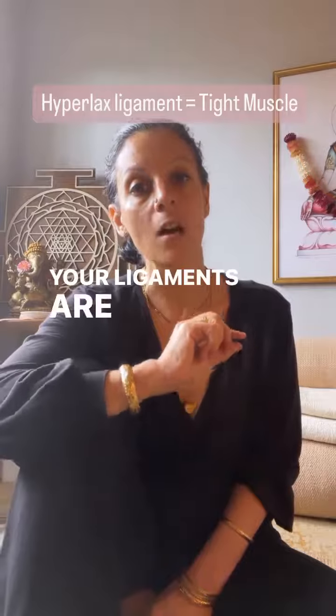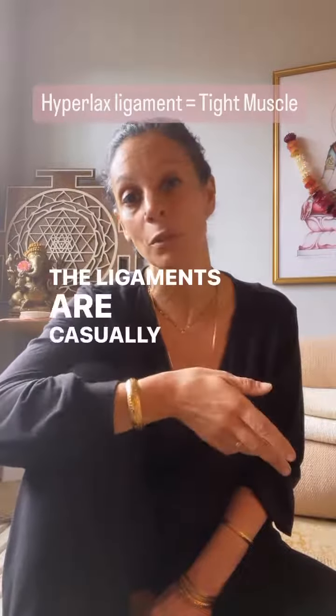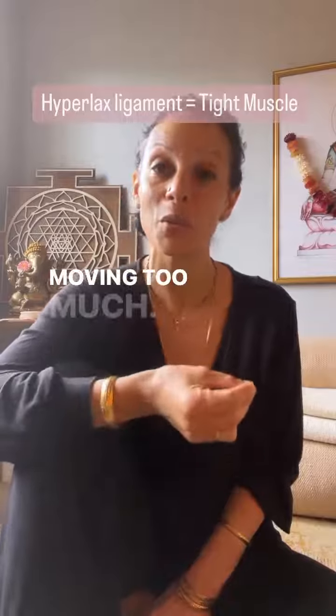Your ligaments are there for protection of the joints. They are casually referred to as the seat belts of the joints because their job is to protect the joints from moving too much.